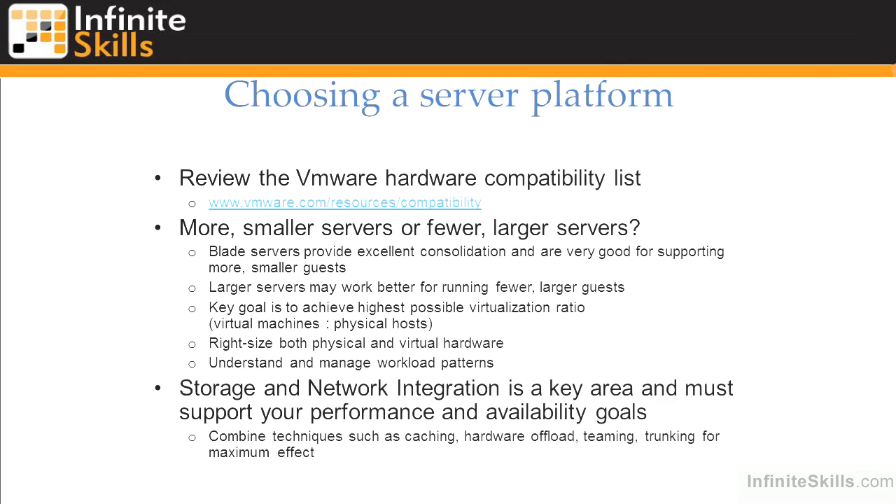We can more easily port virtualized environments from one physical environment to another — for example, moving from lab to production or taking a copy of production into lab for testing. It's really important that we understand and manage our workload patterns, identify the best candidates for virtualization, and keep project momentum going as we develop a more solid infrastructure. We also need to think not only about the number of servers, but how we're going to integrate with storage and network — when consolidating 10, 20, or 30 previously physical servers, we might find we're using a lot of storage SAN fabric bandwidth or network fabric bandwidth.